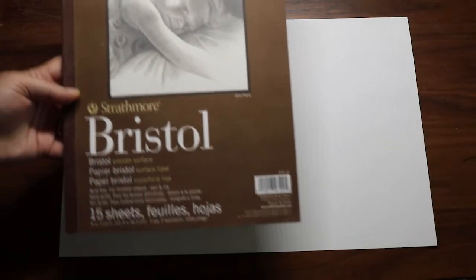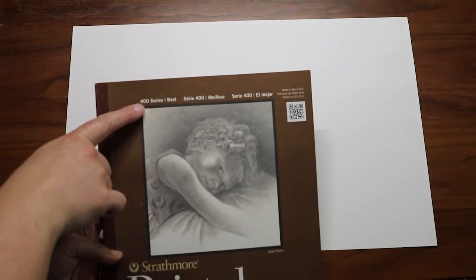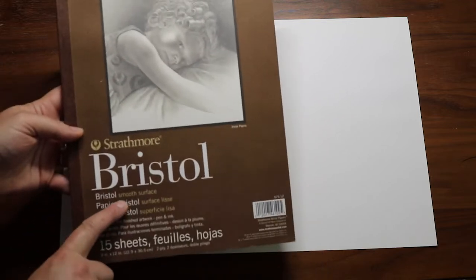Beth, what kind of paper do you use? I like to use the Strathmore Bristol, specifically the 400 series smooth surface. I think the ink I use sits really nicely on it and it doesn't have a tendency to feather or bleed too much — it's a good middle ground and it's not the most expensive but also not the cheapest. Could people just draw on computer paper? Totally! So many of my comics were drawn on computer paper back in the day.